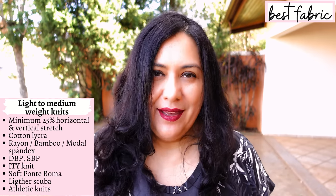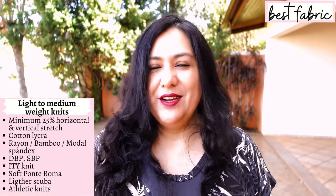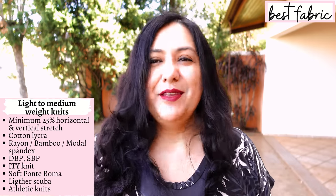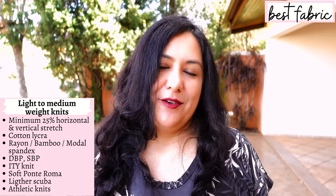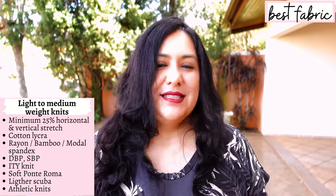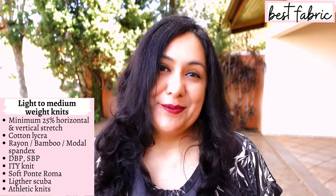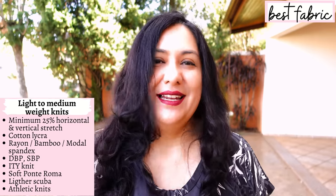Fabrics you could use: single brush poly, double brush poly, ITY, rayon spandex, modal spandex, bamboo spandex, cotton lycra — I think that would work really well for the top because it doesn't have that much ease. But because the dress version flares out a little bit, I would not want to make it in cotton spandex unless it was really soft and drapey. Maybe a lighter softer ponte roma, or for colder weather some scuba that would drape nicely. You could even try a sweater knit.